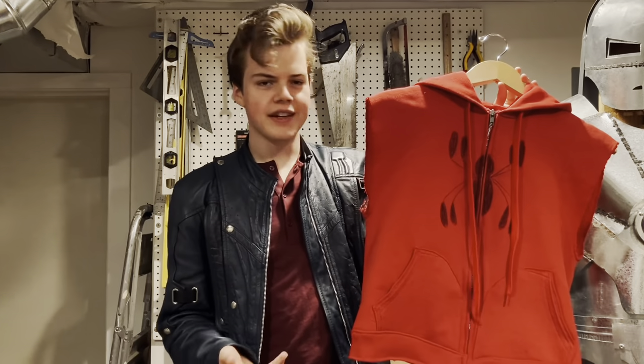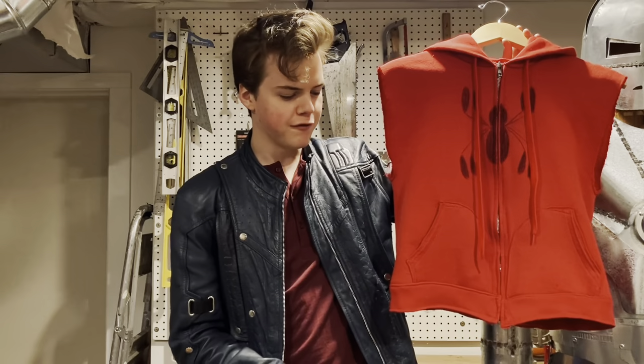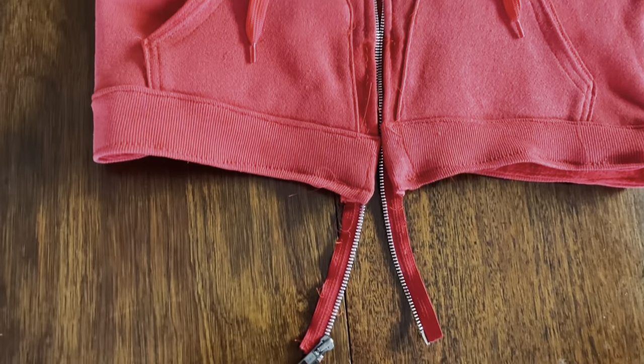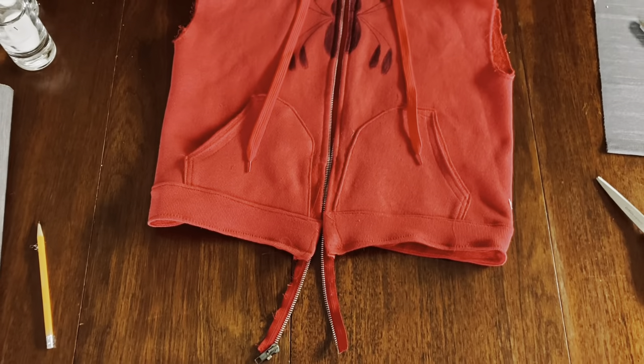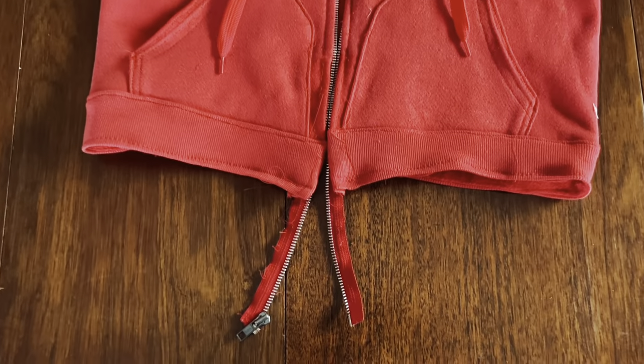The other interesting thing about this hoodie is that it is significantly shorter than most traditional hoodies. I had to remove about four inches of length off the bottom of this hoodie. Here you can see the absurd amount of fabric I had to get rid of. After removing it all, I realized the zipper was now four inches too long, so bonus — I had to replace the entire zipper as well.